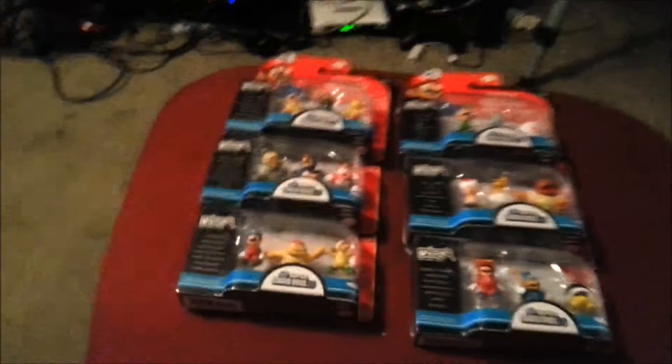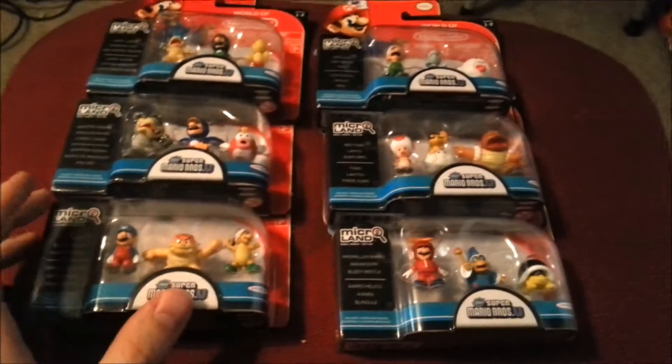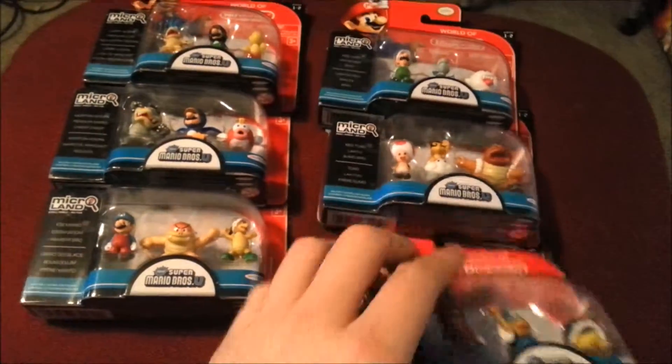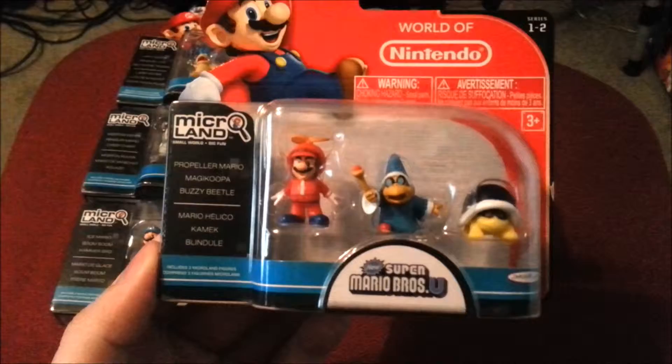Hey guys, CheesyPoof here. We're going to be showing off some new Nintendo figures today. This time it's actually from Series 2 of the World of Nintendo Figures, and this is the entire collection of the little Microland Mario figures.